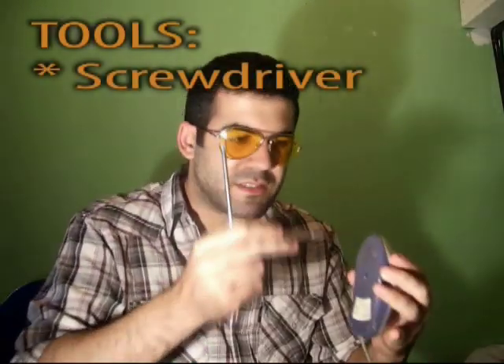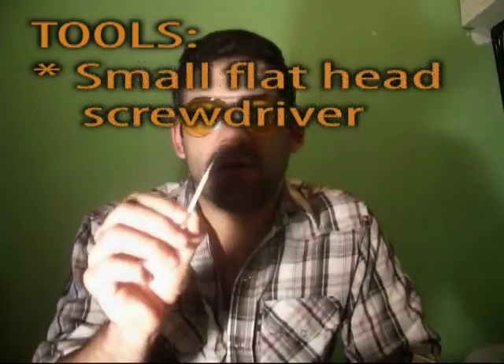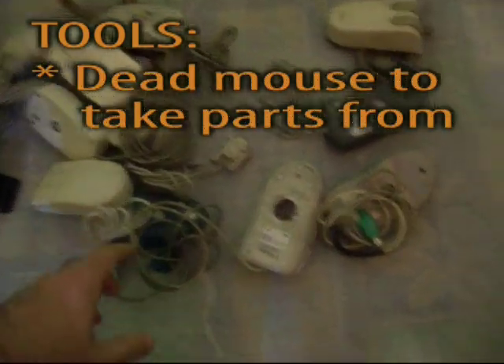The tools that you will need are screwdrivers just to access the screws of the mouse, a regular soldering iron and some solder, a smaller flat head screwdriver, and a dead mouse where you can take parts from.